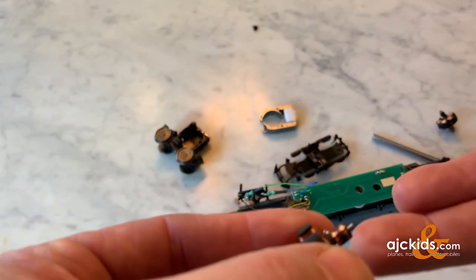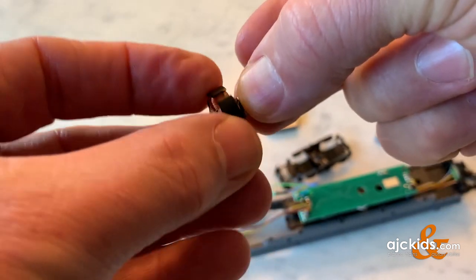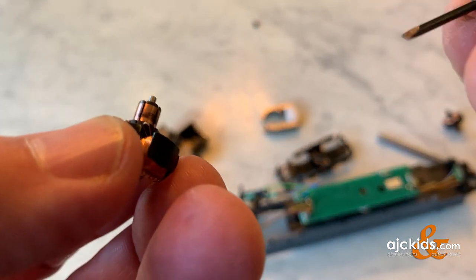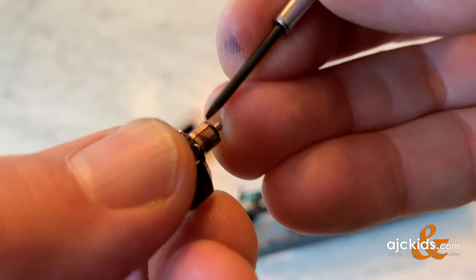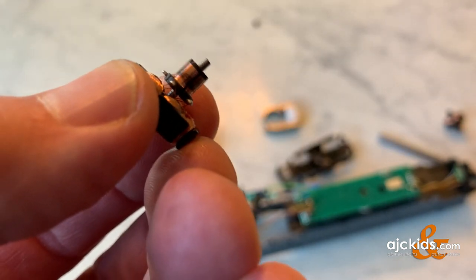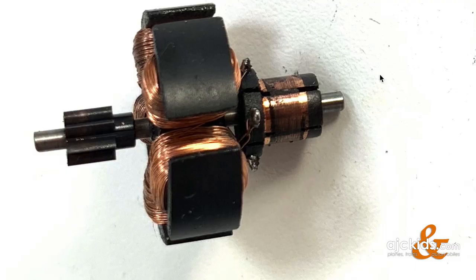The armature is what you need to take a close look at. You can see the black of the carbon brushes. A good test to see if you have an issue is to simply spin the armature between your fingers — if you have a lot of black on your fingers at that point, you know the armature is going to have a problem. The grooves on this armature are still nice and clean and clear, the grooves are still there, and so that's a good sign. That's what your armature should look like.